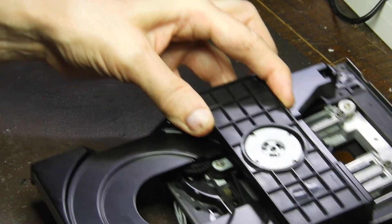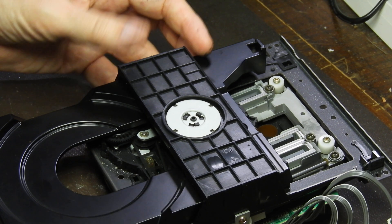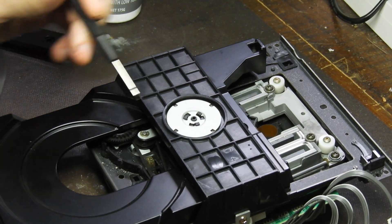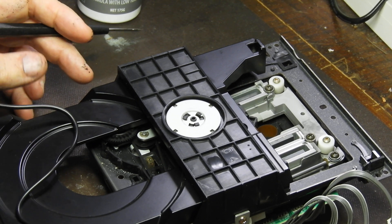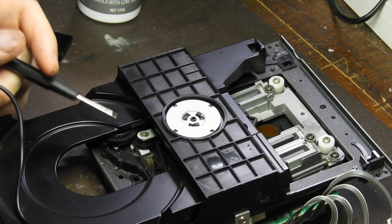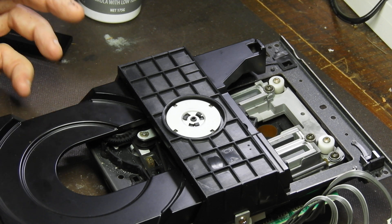Those covers act as levers and you should pull them out gently with some tweezers. Clean the contacts and reinstall the covers. So that's that.